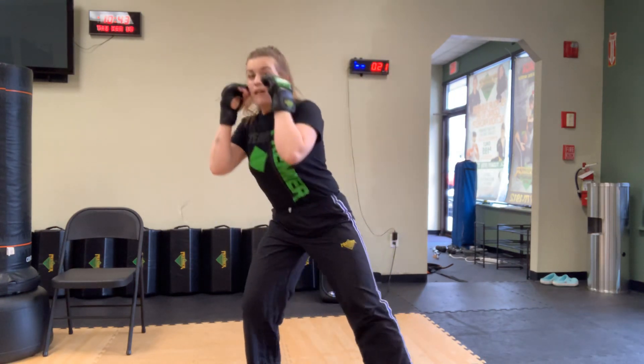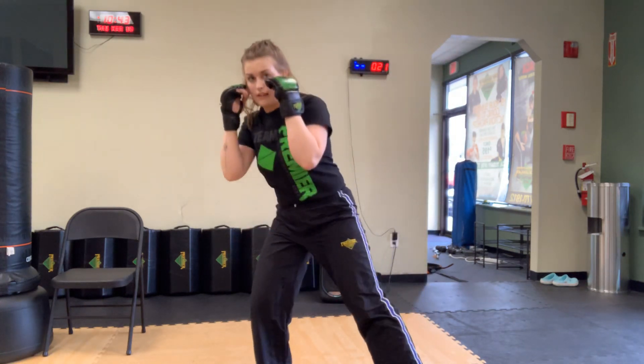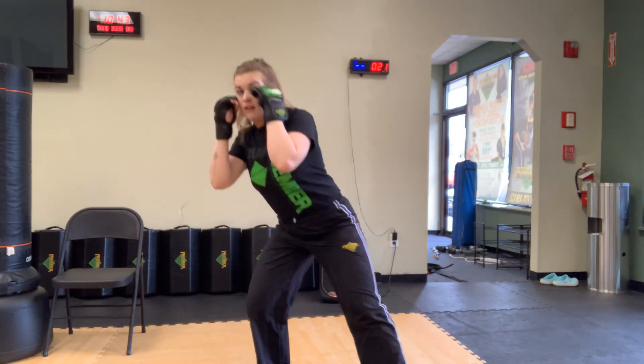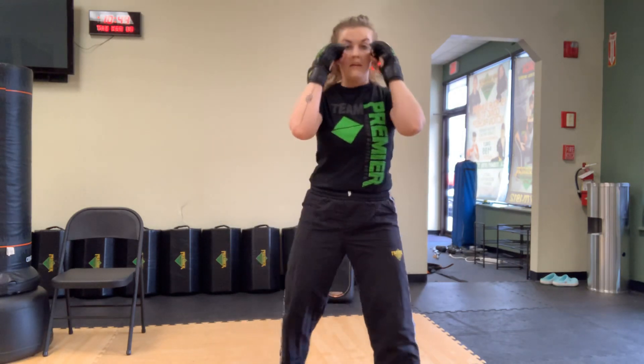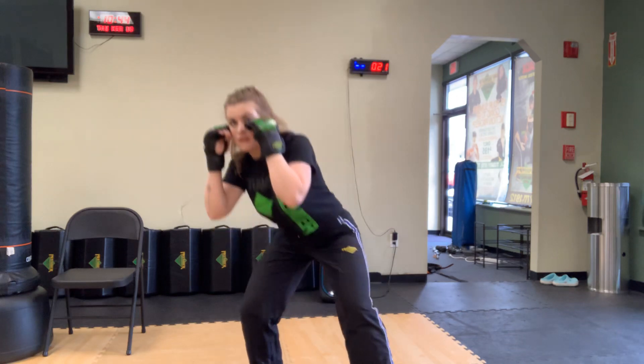If you bob and weave to the right, you can very easily bob and weave to the left as well — just like this. Hands are up, bend down, come up on the other side.